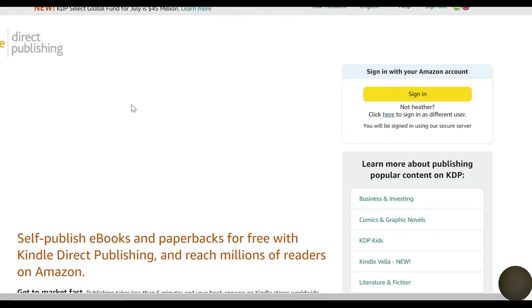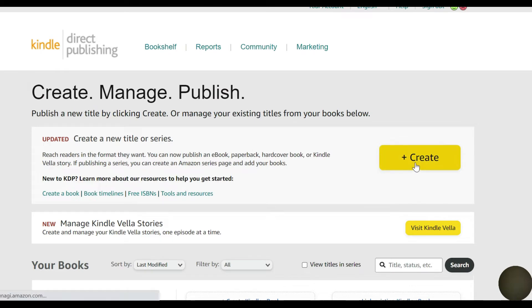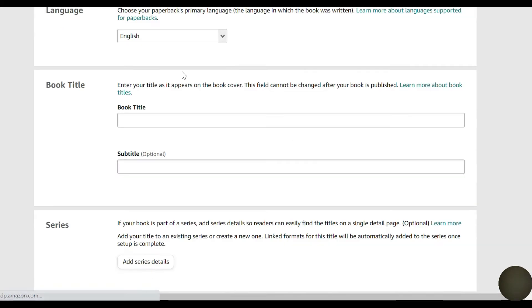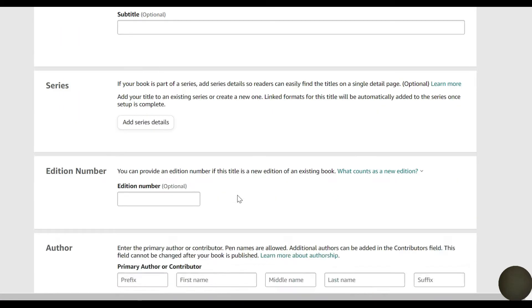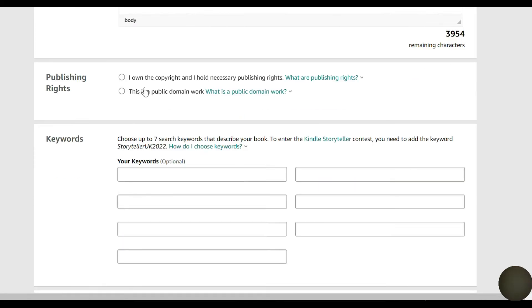Once we have the picture, we're going to go into KDP. You sign in and go to the main page, press Create, then press Paperback. You put in your book title and a subtitle if you want. Then you put your name — you can also use a pen name. Then you put a quick description. This is all stuff you have to do before you can put the picture in. Then you add publishing rights and seven different keywords to help people search for your book.